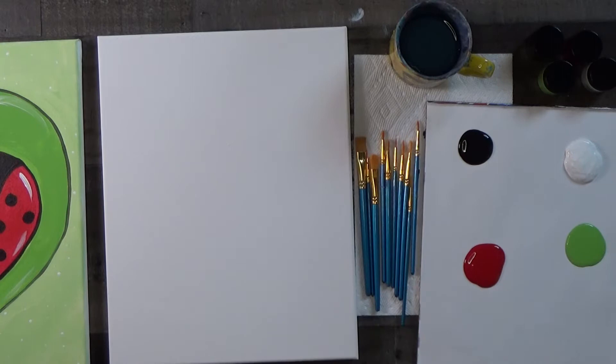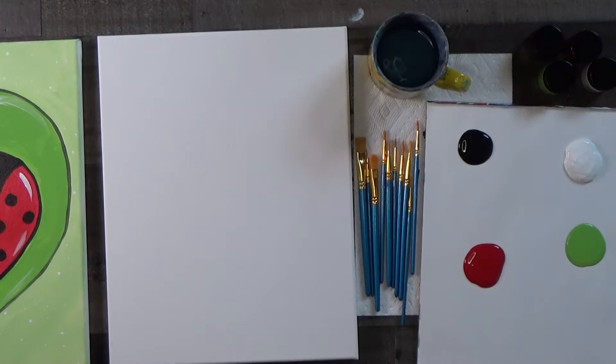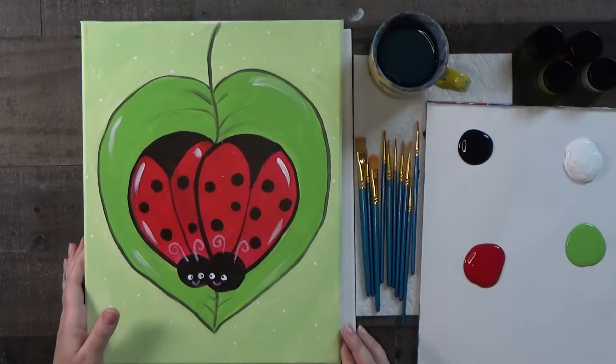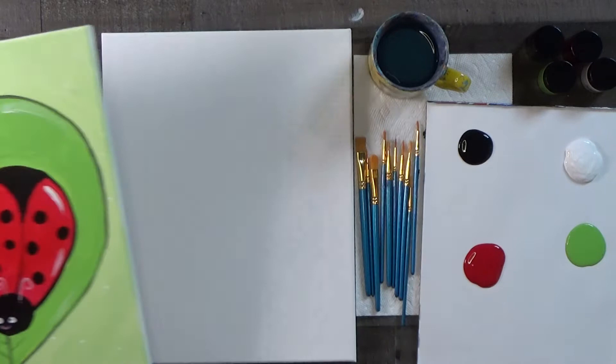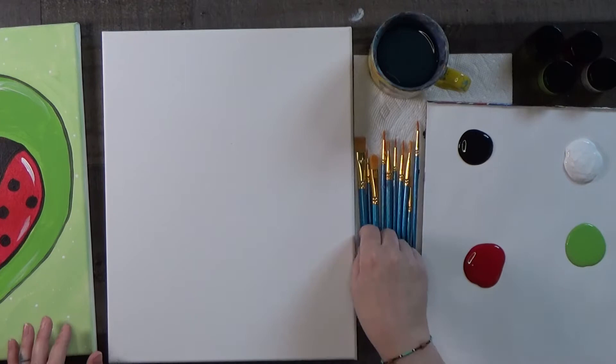I've got my blank canvas and a ten-pack of brushes — this should give us every size we need. I have a paper towel to dry my brushes and a cup of water. Some kind of old mug or paper cup works for rinsing. Now let's mix up our first color. Even though these ladybugs are red and black, I like to sketch them in a really pale green so if I need to redraw, it's easy to cover up.